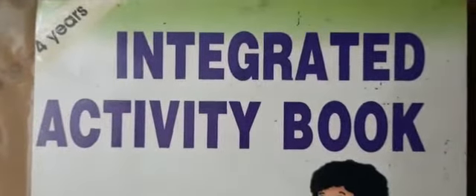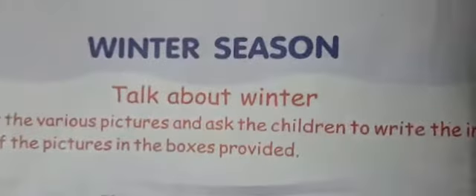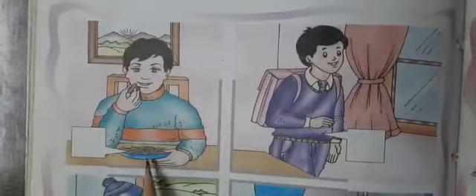Good morning children, how are you today? We will do one activity from the integrated activity book, page number 60. The name of this activity is 'Winter Season.' We will do one of the best shopping activities — we will look at pictures and write their initial letters on the arrows.